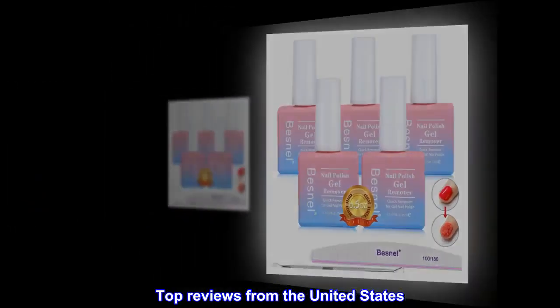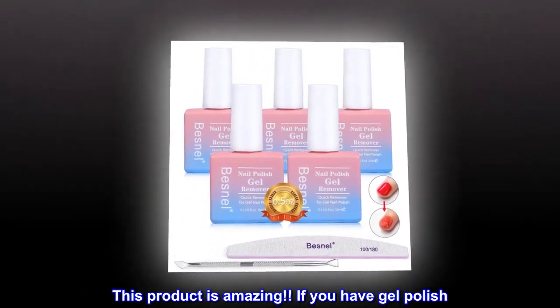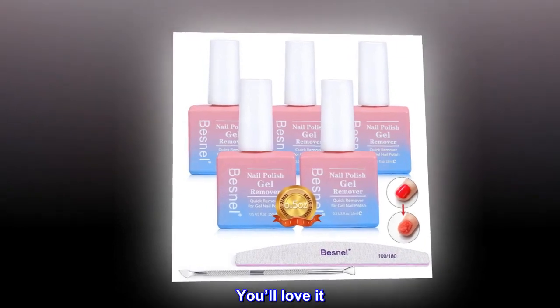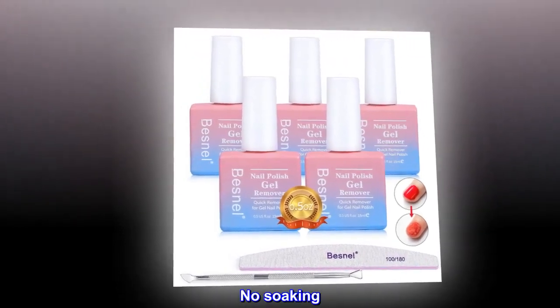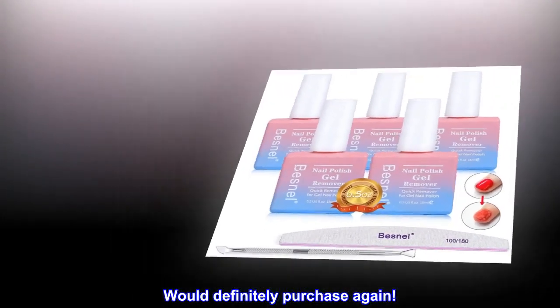Top reviews from the United States. Wow! This product is amazing. If you have gel polish, you'll love it. No soaking — just paint it on and scrape it off. Would definitely purchase again.